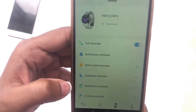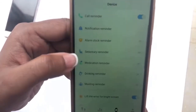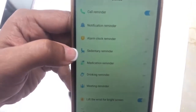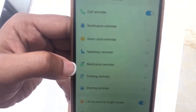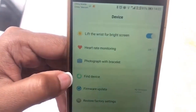Once connected, it works like other smartwatches: you get call notifications, message notifications, and even app notifications from WhatsApp or WeChat. You can set up an alarm, a sedentary reminder that tells you when to get up and walk around, and a medication reminder — which is very important — where you can set up to two medication times. There's also a find-device option and software updates.